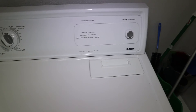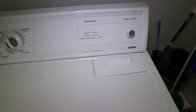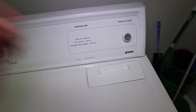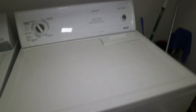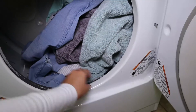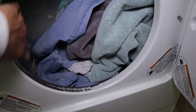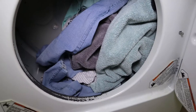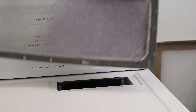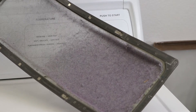Now, the very first thing you want to do is clean your lint trap. The lint trap is this little section right here on the top of my dryer. There are many dryers where you will find the lint trap inside the barrel, usually sitting here — you just pull it out. Sometimes it's on the side, but you're going to open that up first. This is the most important step of using a dryer. Why? Because if the lint builds up, it can start a fire.